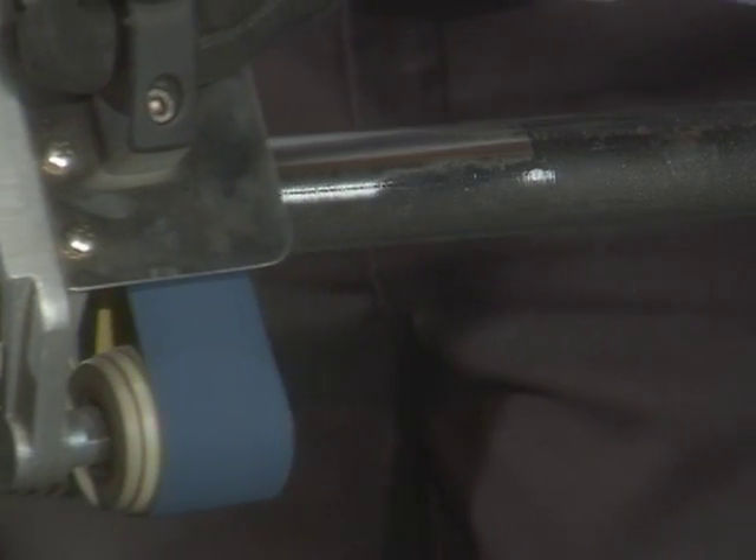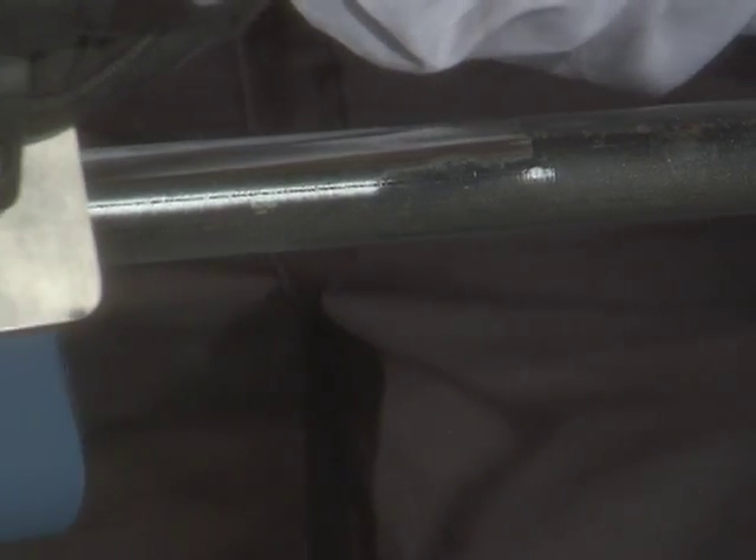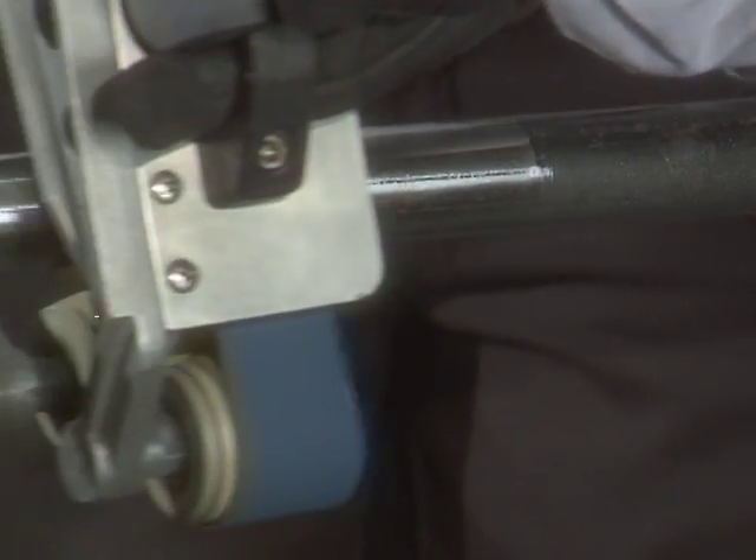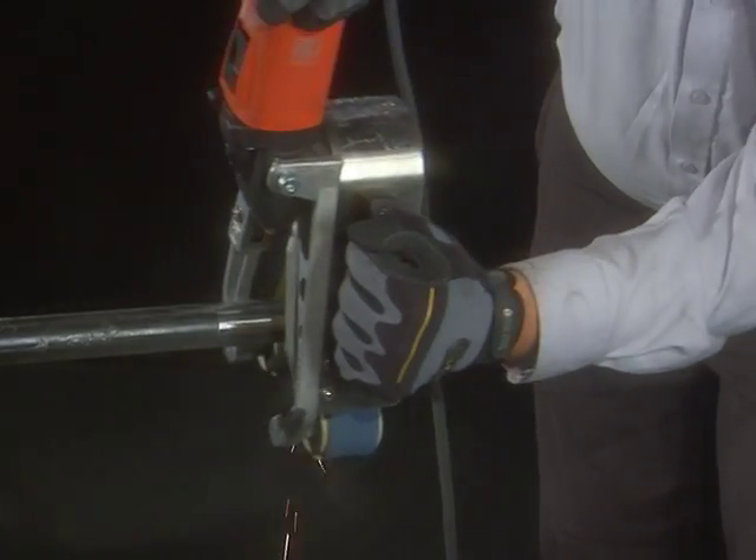If you work on pipe of any kind, you need the pipe polisher. Ask your FineTool representative to give you a full demo, or log on to fine.com for complete specs and details.